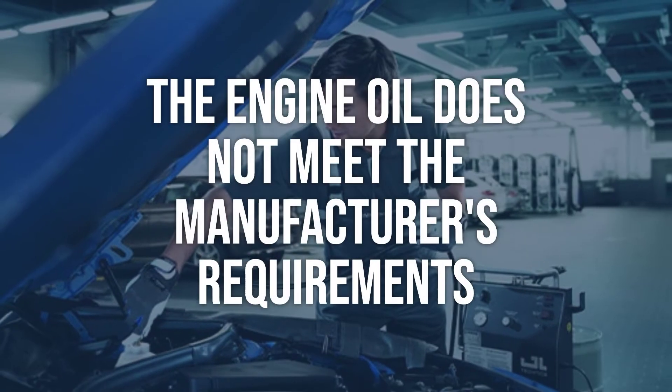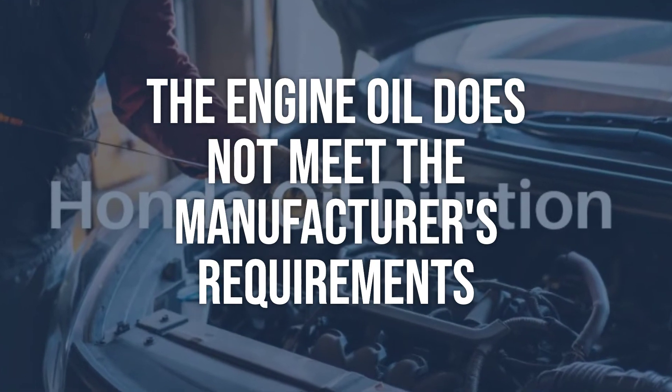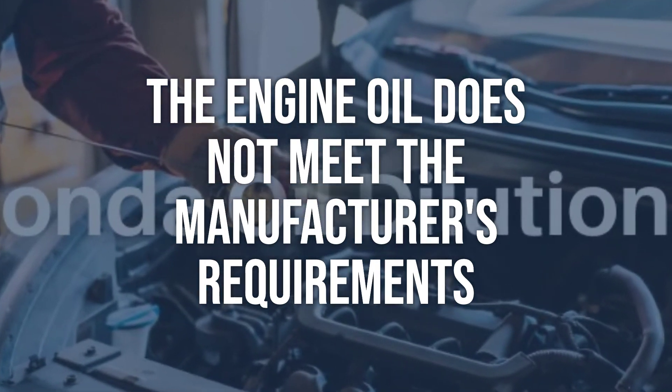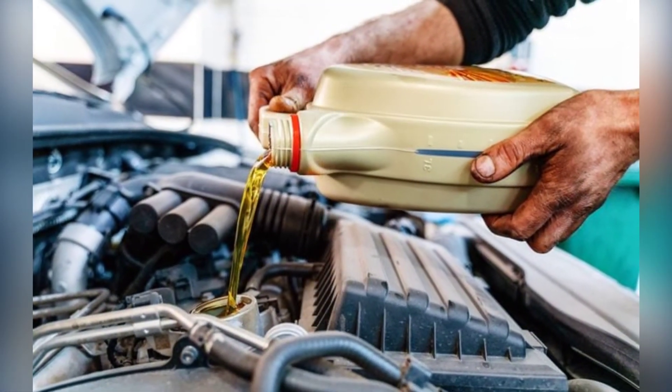The engine oil does not meet the manufacturer's requirements. Check the owner's manual for the recommended engine oil specification. If the oil does not meet the requirements, it needs to be replaced with the recommended specification.